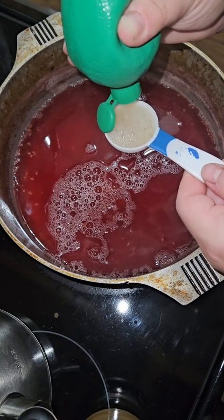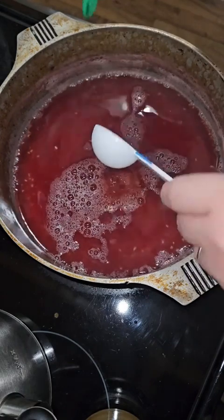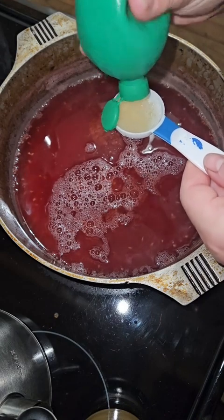Then you're going to turn your stove back on and bring your liquid to a rolling boil. You want it at a rolling boil that cannot be stirred down — like you want it to really be going.